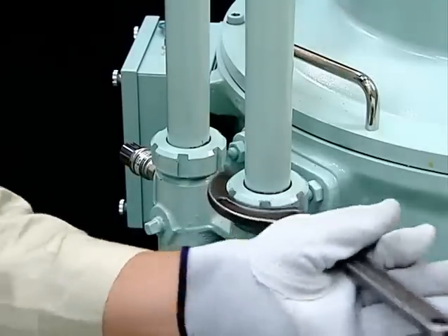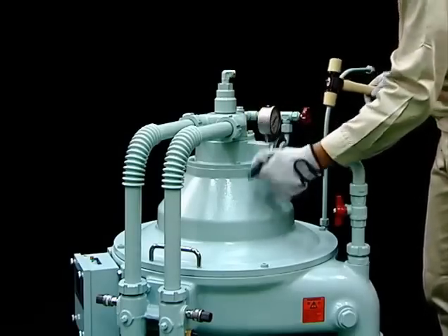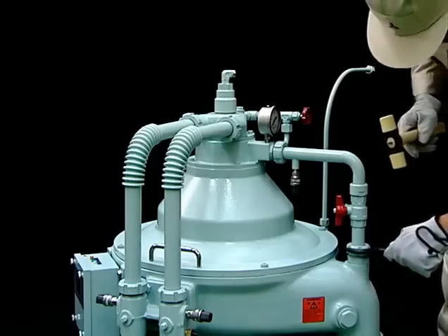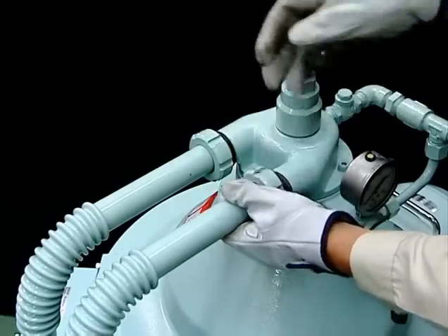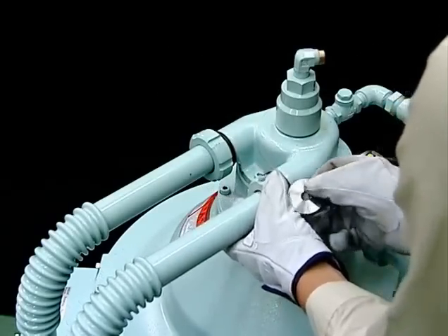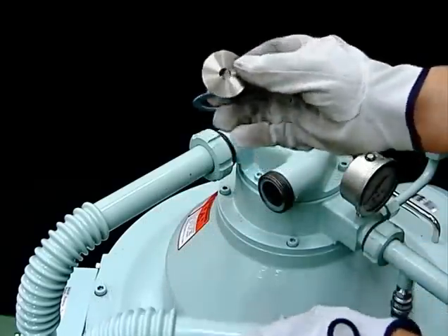Loosen the lower cap nuts, turning all of the piping in a horizontal direction. If the outlet pipe is equipped with a pressure sensor, be careful of the electrical wiring when performing this operation. The inlet pipe is equipped with an orifice for flow measurement — take care not to lose this device.